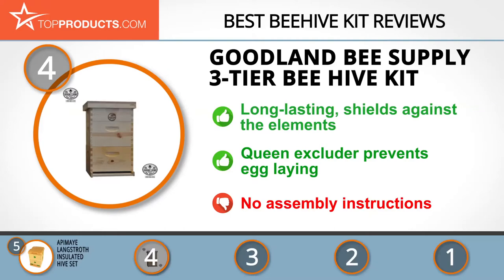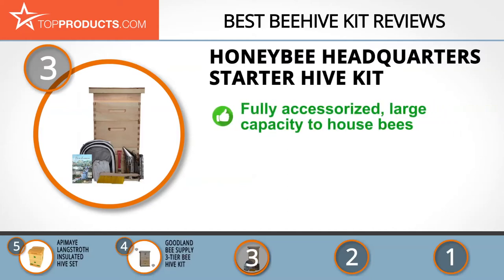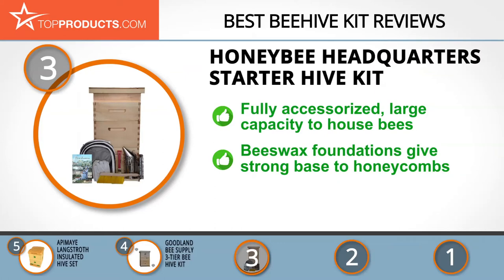The next product on our list was chosen because it is a great choice for people who are looking for a beehive kit with lots of bells and whistles. At number three, we have the Honeybee Headquarters starter hive kit. No matter what product Honeybee Headquarters sends to the market, its sole purpose is to bring the bees right where you are. You can start your apiary with its fully accessorized starter hive kit, which includes two deep broods and a medium super.